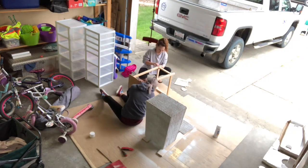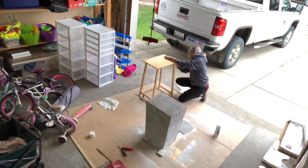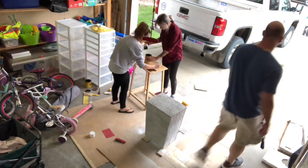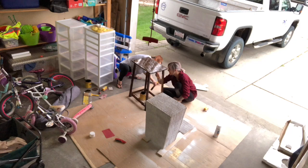Hi guys, so today I am back with another video. As you are seeing right now, I'm doing a DIY project for our laundry area. I had this stand given to me by the girls' grandma, and I decided to stain it and also chalk paint the wicker.